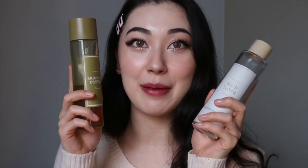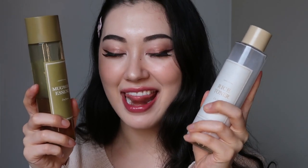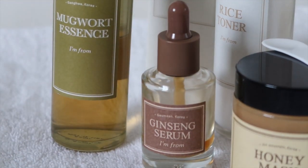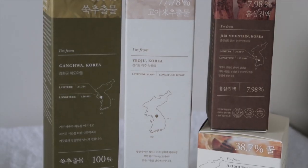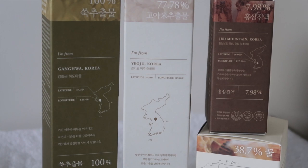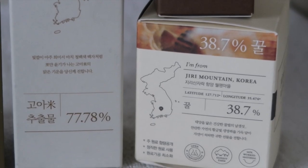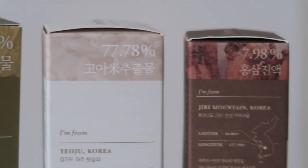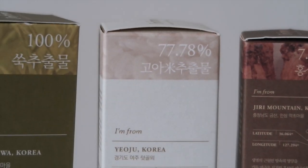In today's video I will be reviewing the skincare brand I'm From. The whole concept of the brand is that they are really transparent with the ingredients, use honest materials, and are free from a lot of harmful additives. The name I'm From comes from the fact that they show where each key ingredient of the product is from, and they also tell you what percentage of the product is the key ingredient.